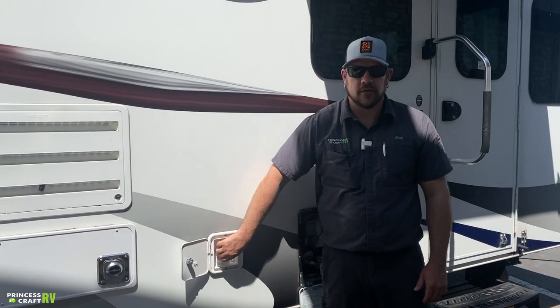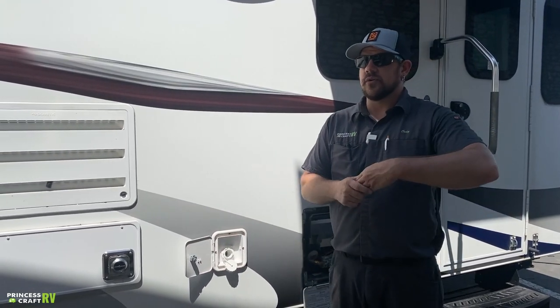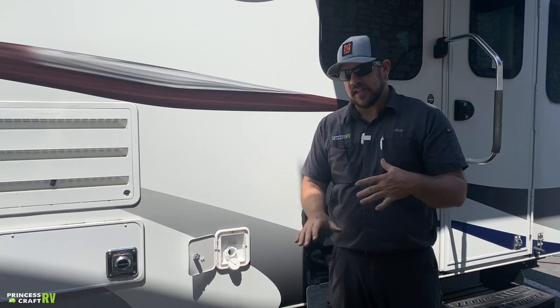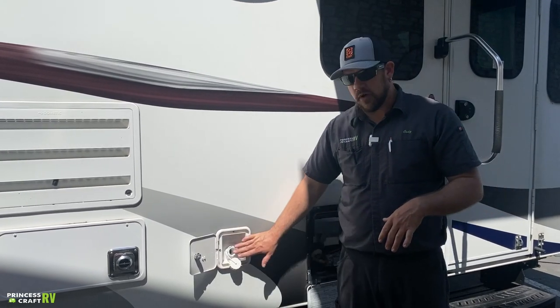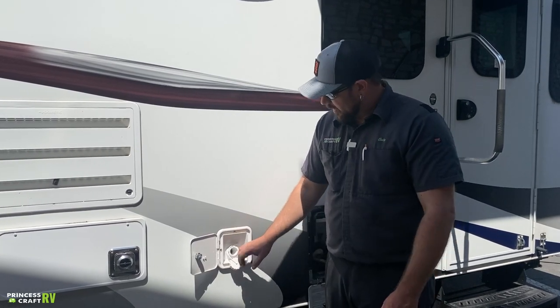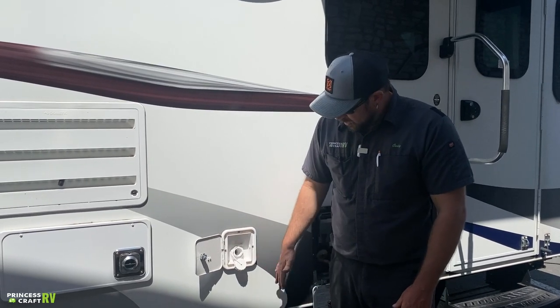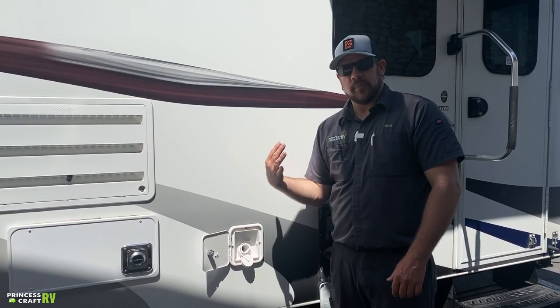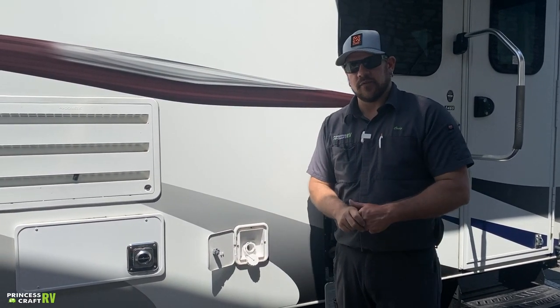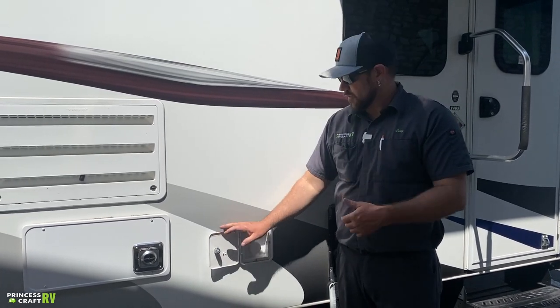That brings us to our fresh water fill. If you want to carry water for the road or dry camp, put all your water in right here — take your hose, put it in, turn it on, and fill until it backwashes out. You can also monitor the monitor panel inside to see your tank level. I'll show you how to use the water pump to extract the water.